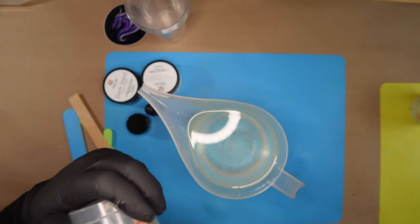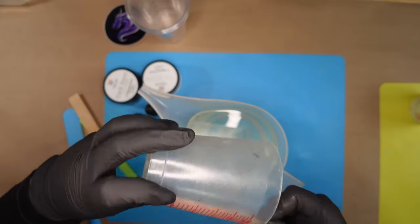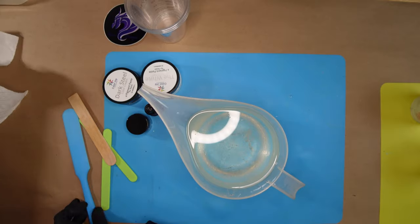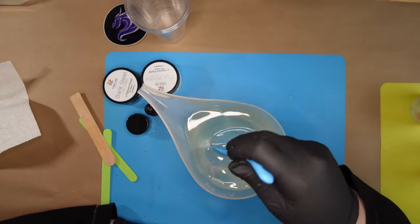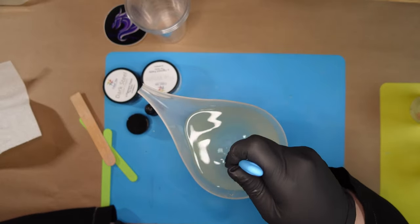The larger your container relative to the amount of resin, the better. Since I'm only mixing in this container, it's going to be okay because after I mix I'll put it into smaller containers and not fill them as much. You have to give it room to breathe.